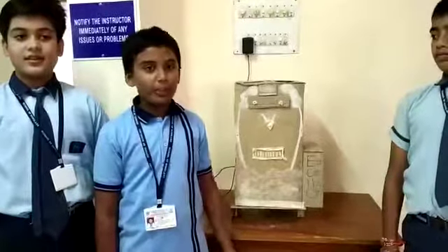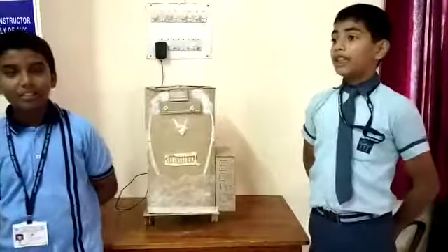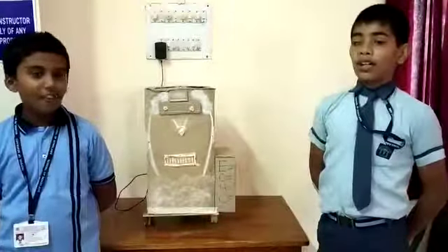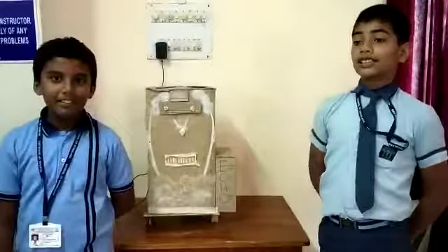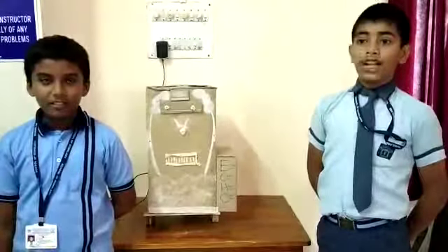Now we will tell you about the requirements of this dustbin. Requirements for the eco dustbin: we need a wooden box, motors, blades, an Arduino board, and cardboard.